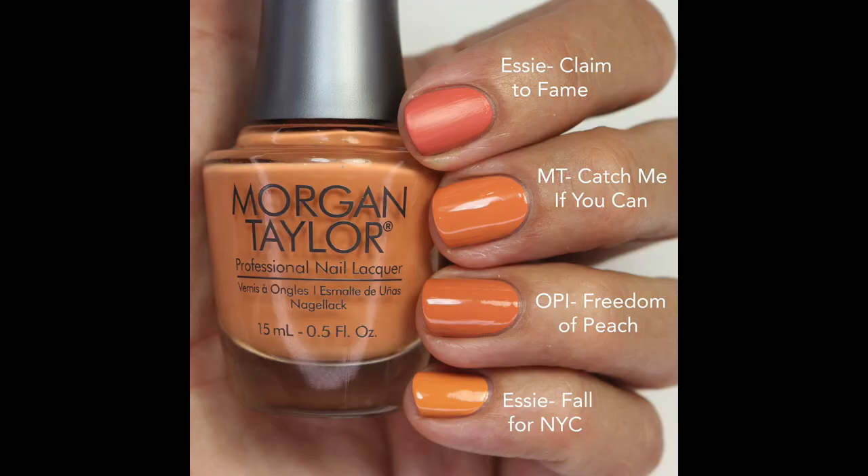Other nail polish lines have been coming out with colors like this recently, and this one was pretty close to those. I felt it was really close to Taj Mahal from Essie — that one maybe has a little bit more pink, but my bottle is completely dried up. Some other comparisons: Claim to Fame is more of a red with a matte finish, and Freedom of Peach is almost exact — maybe just a touch darker but very very close.